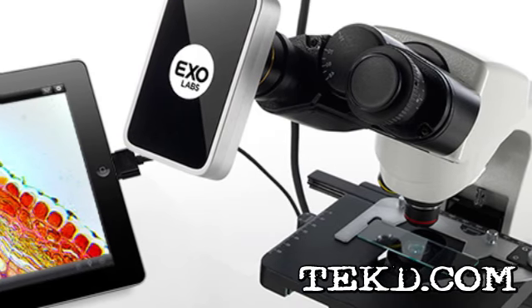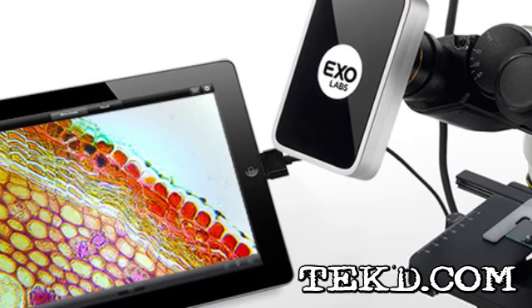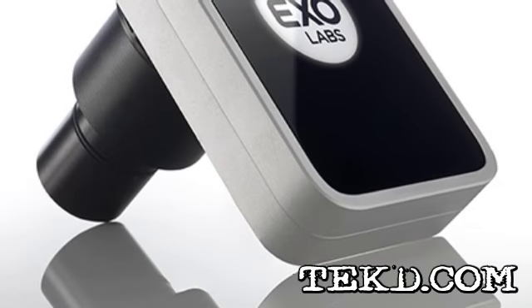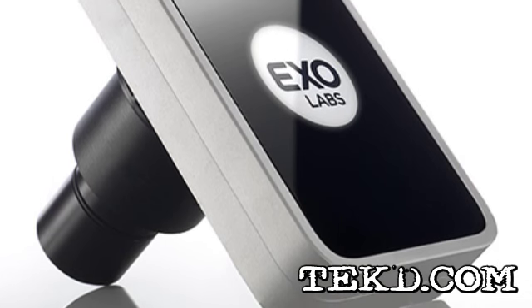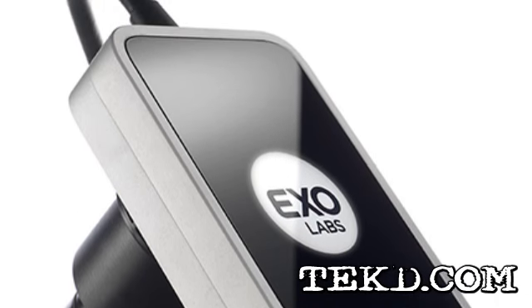The Focus Microscope camera is a mountable camera system that uses interchangeable lenses and an iPad connection that, when combined with an app, makes the small social. It was originally designed for students and teachers to share their science experiences and to take the frustration out of looking through a microscope.